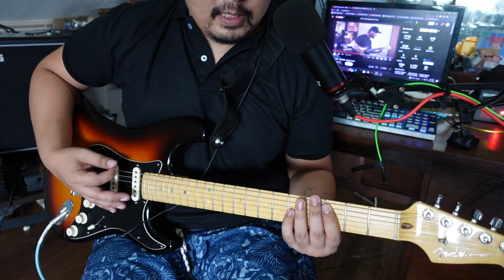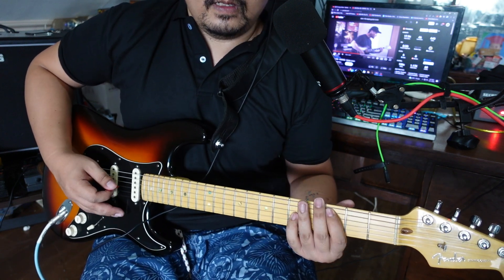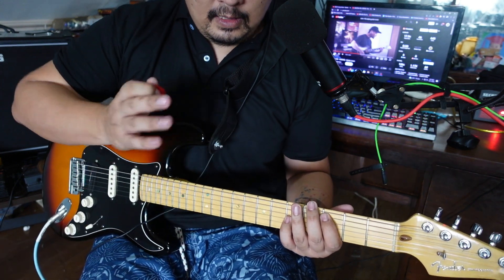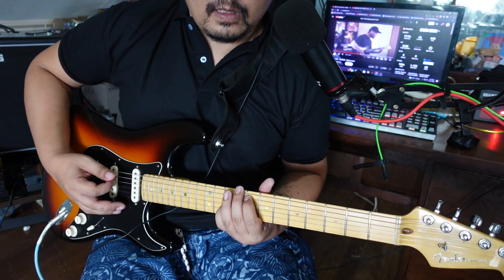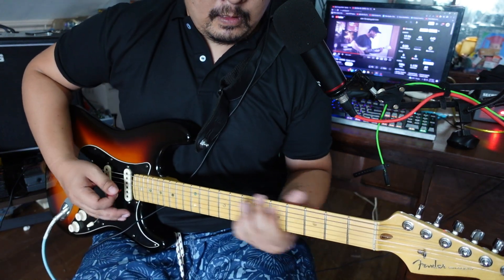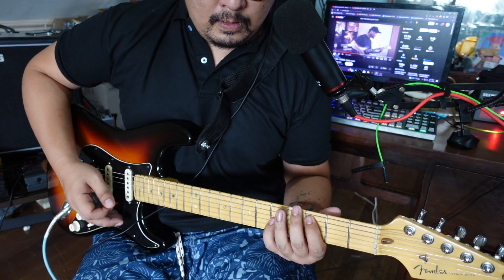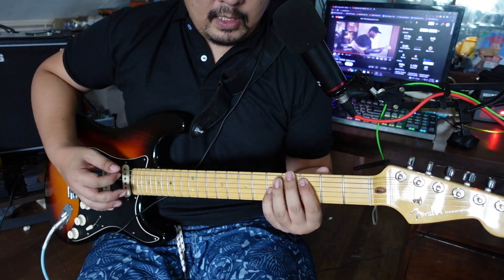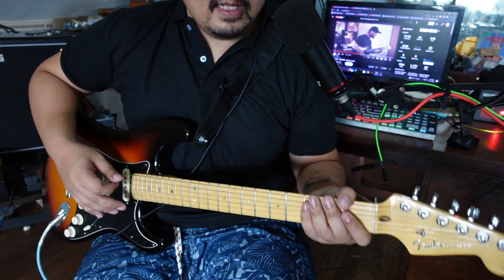Then C slides to E, then C slides to F, then to E — it goes like this. On the fourth pattern you go with the C slide to F. Pretty easy, right? Then back to C.